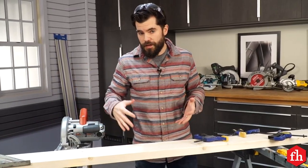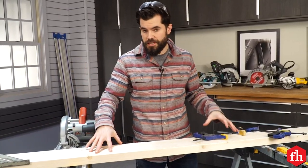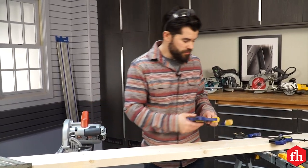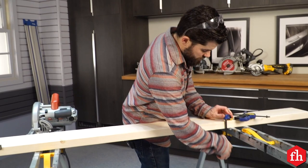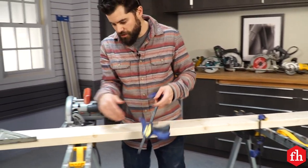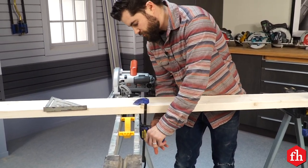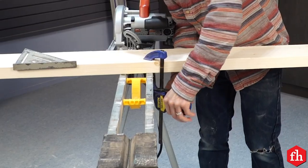Whether you're doing a rip cut or a cross cut, if the material on your sawhorses shifts in any way it could be bad news. Make sure you secure it either with clamps, or if you've got a wood top on your sawhorse, with screws or a nail to keep it from shifting — that should keep it in place.